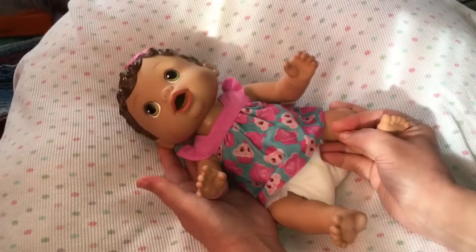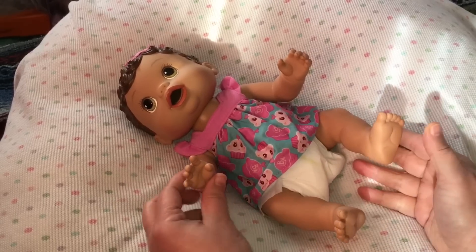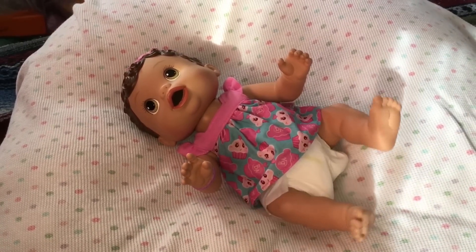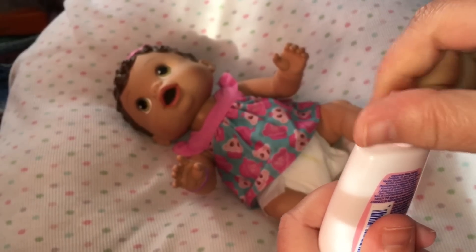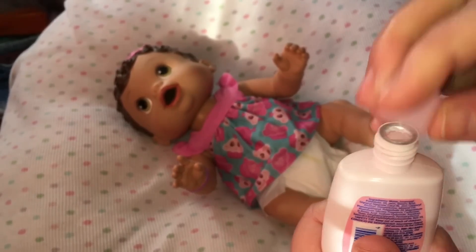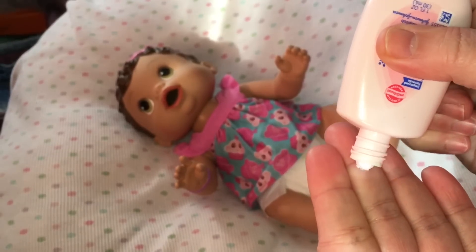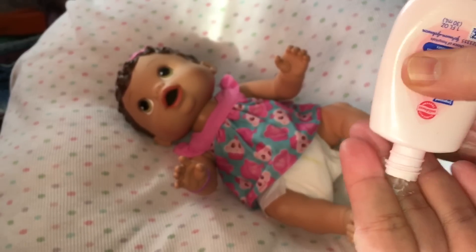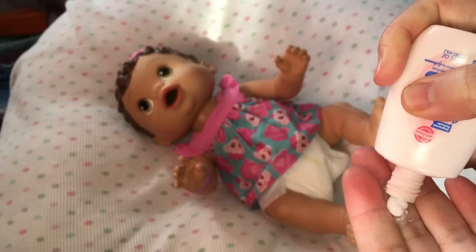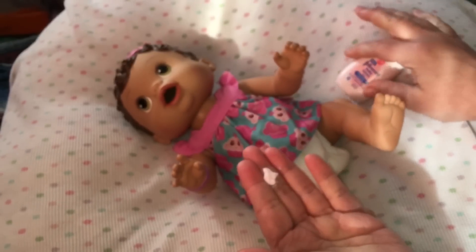Let me change their clothes and their diapers. Isn't baby Olivia so cute? Baby Olivia, I have some lotion — we're going to put it on you. If you're at home, be sure to ask an adult if it's okay to use lotion. You can just take the bottle and not even really use it — you can just have pretend lotion. There we go, I have some lotion and I'm just going to rub it together on my hands.